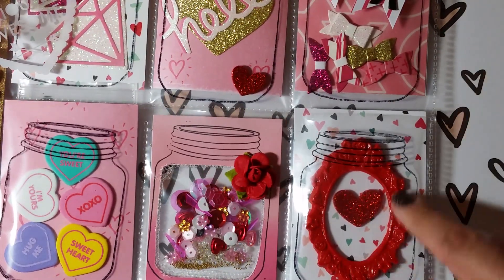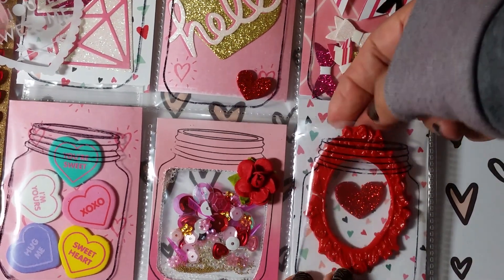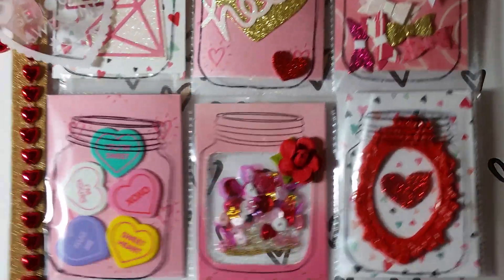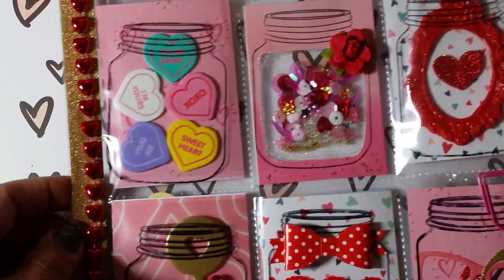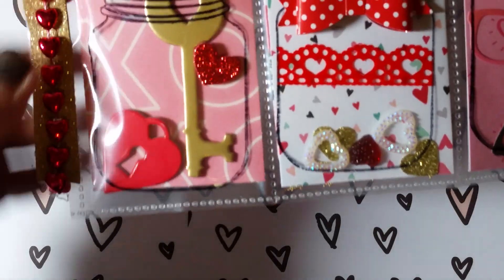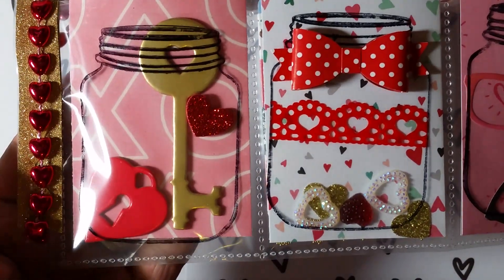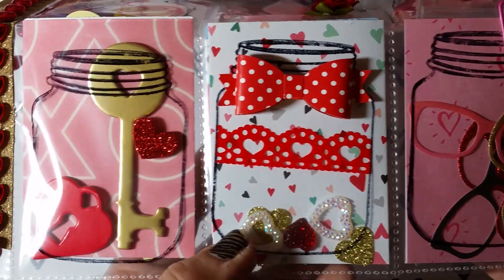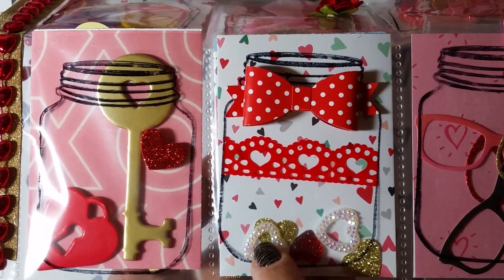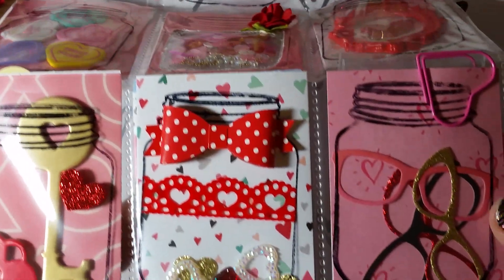I put a little paper flower there for a little accent because it looked kind of plain. Here's one of my handmade clay frames in this pretty red color — this one's also not attached, so whoever wins the pocket letter could pull it out and reuse it. Down here in this pocket I just have some chipboard die cuts of a pretty gold key with a little heart cutout and a little locket chipboard. Then in this one I put some washi tape, a cute bow, and filled it with some rhinestones, punch-outs, and a little gem — also loose so they can be taken out.